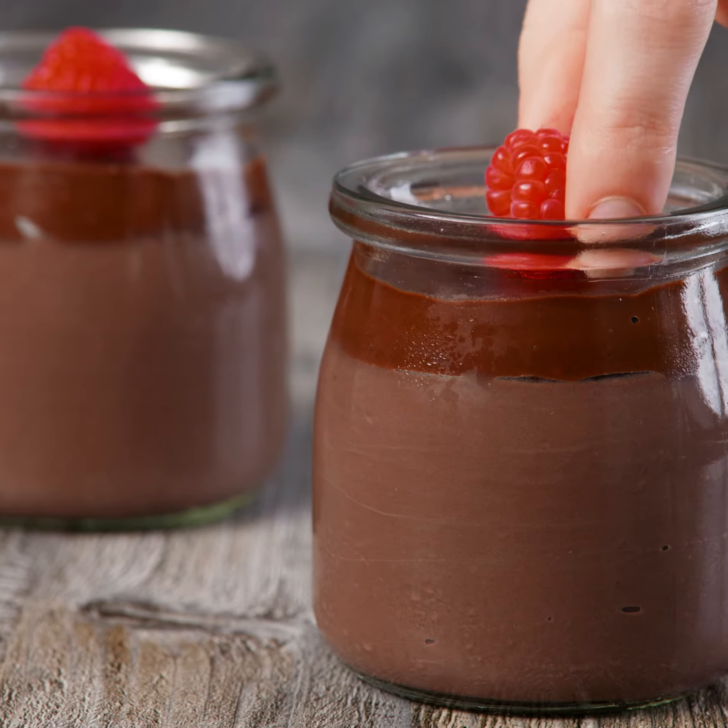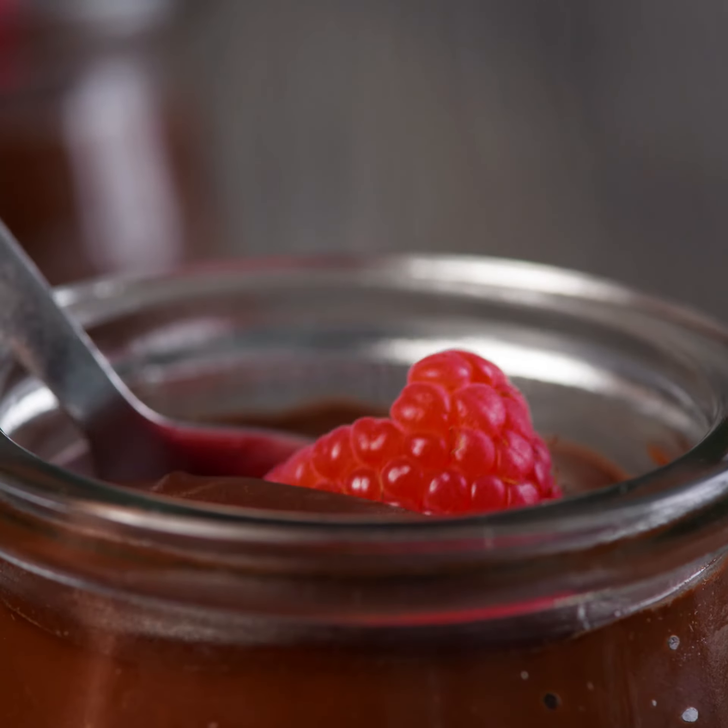Today we're going to show you how to make a high-protein, plant-based chocolate pudding using our functional ingredients.